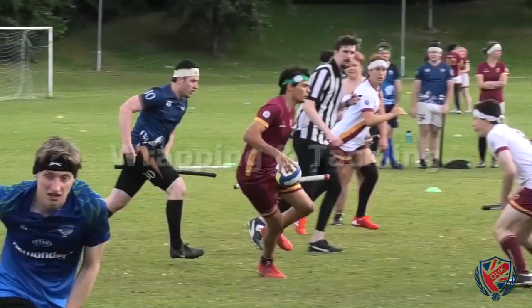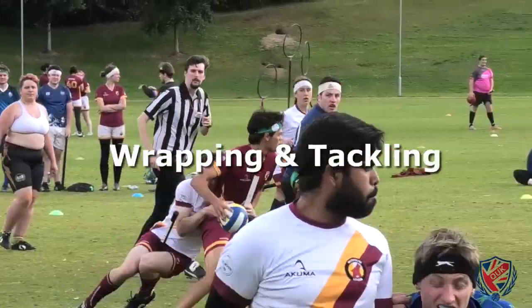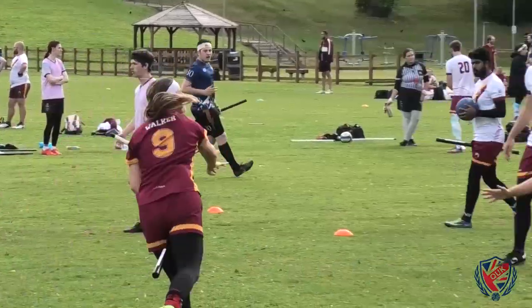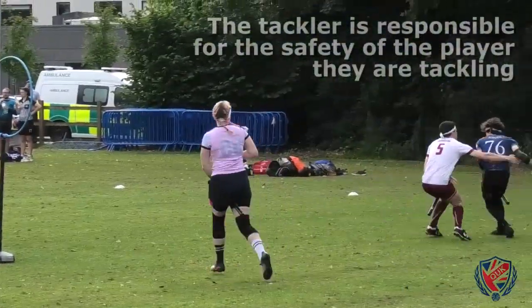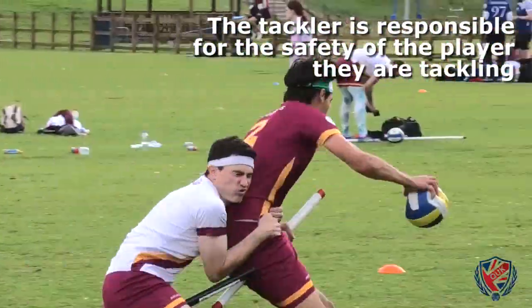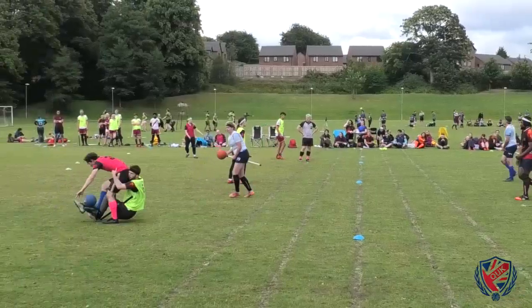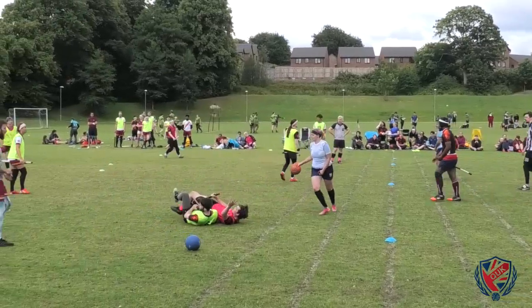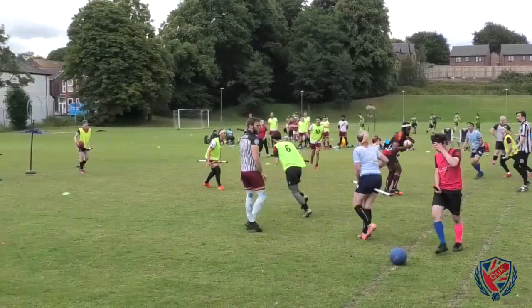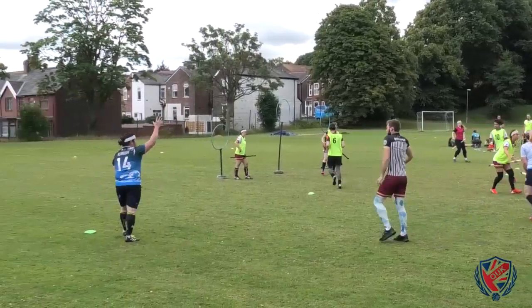Now that we've covered how to fall safely, we can move on to safely and effectively wrapping and tackling an opposing player. Now that two-armed contact is legal within the UK, players and referees should note that it is always the responsibility of a tackling player to ensure the safety of the player they are tackling. Therefore it is important to emphasise that any legal contact conducted in a reckless or egregious manner should be penalised under rules 6-1-12 and 6-1-13 respectively.